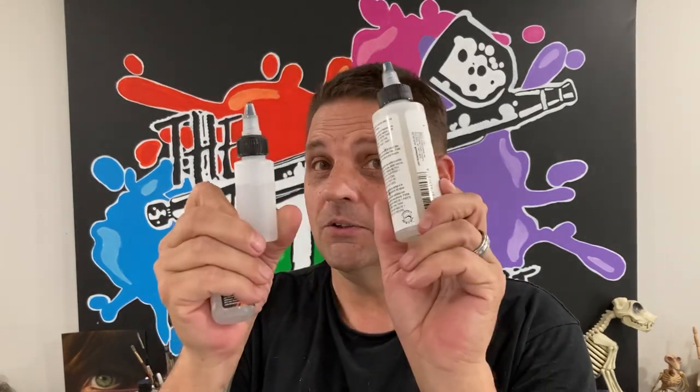You have a couple of options to reduce. One, you can use their reducer. However, for scratching and erasing techniques, it's probably even better if you use distilled water and retarder. You can add a little retarder to your distilled water and that works out fine. Their reducer works just fine too, and there are some other reducers from other brands you can probably get away with, but I'm not going to necessarily recommend that right off the bat.